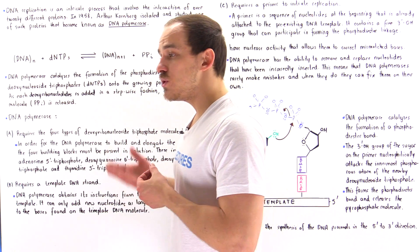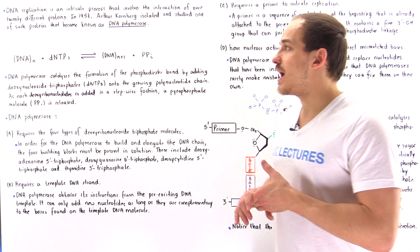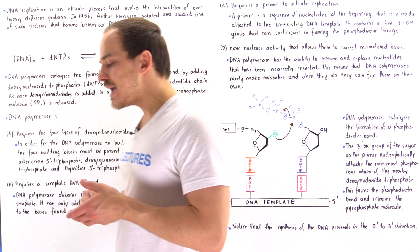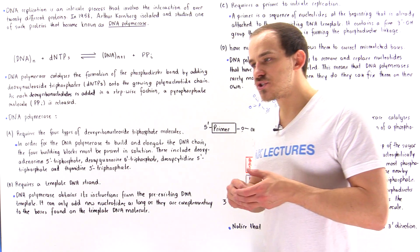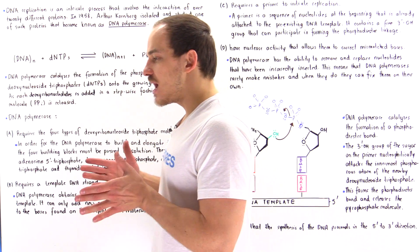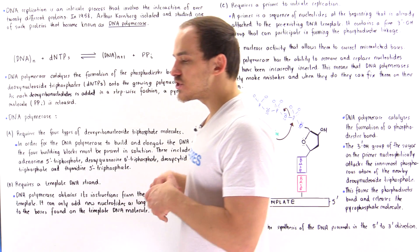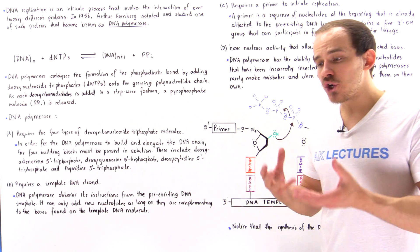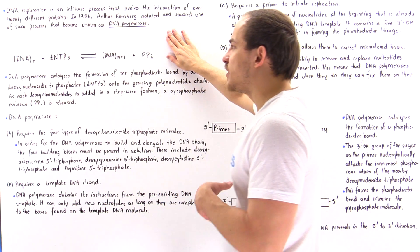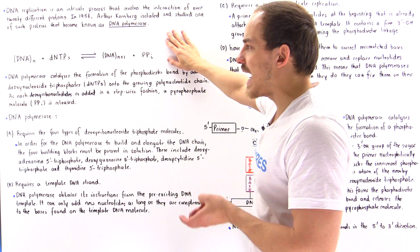Inside our body, we also use DNA polymerase to synthesize replicated DNA molecules. In this lecture, what we're going to discuss is how the DNA polymerase actually works and what the DNA polymerase needs to actually synthesize that DNA molecule during the replication process. Let's begin by looking at the general equation that describes how DNA polymerase actually works.